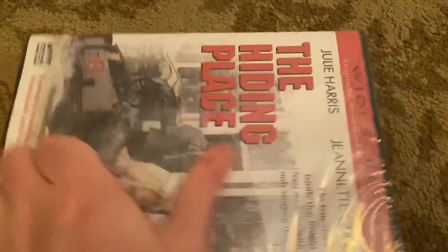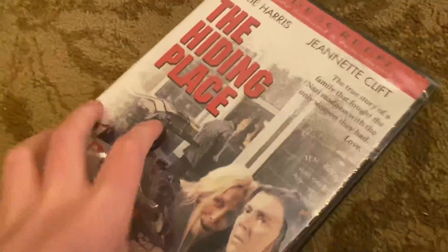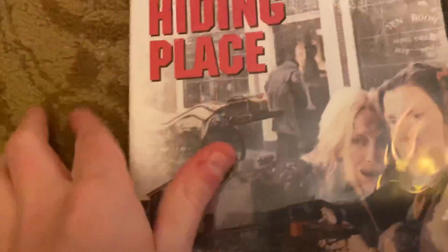Yeah, this is super easy to open up. Let's open it. Yeah.